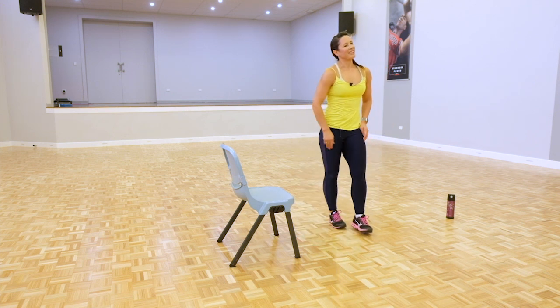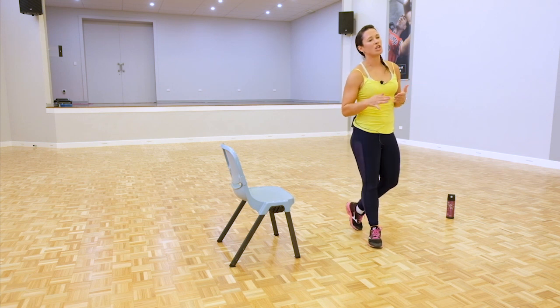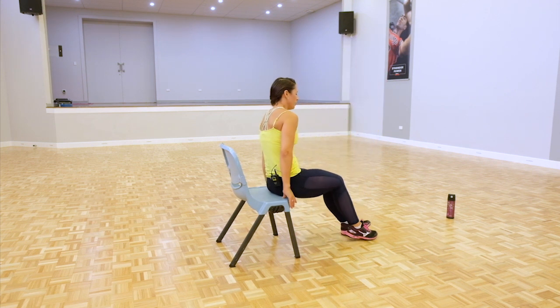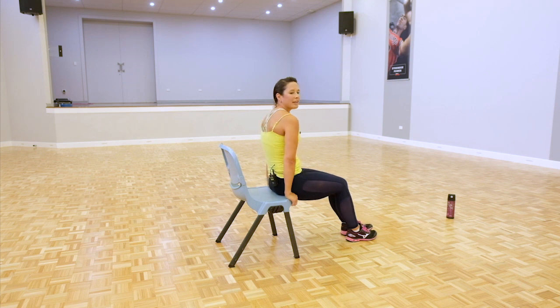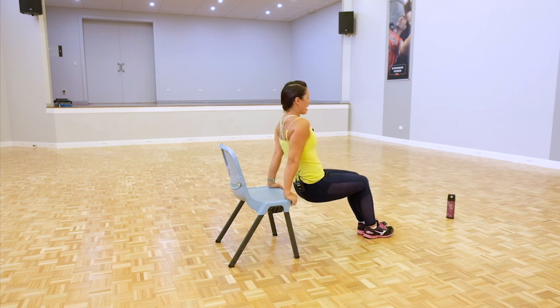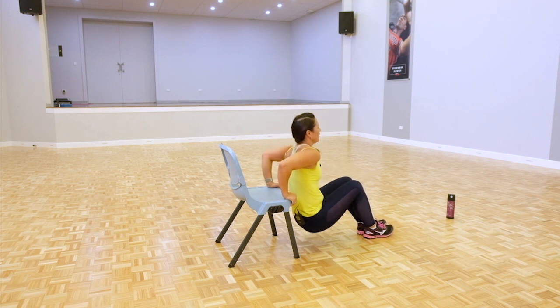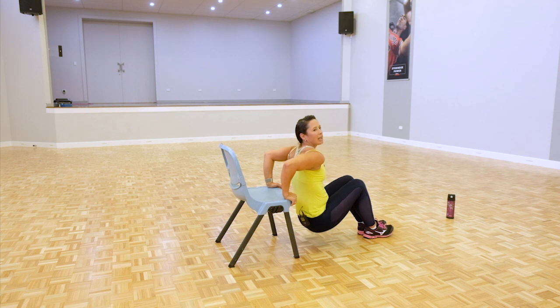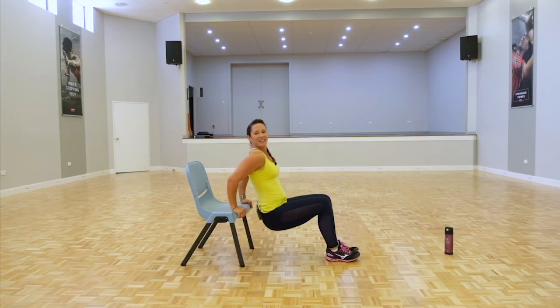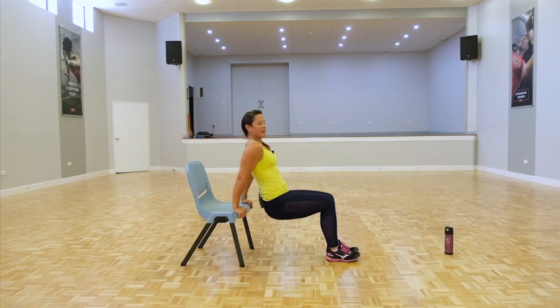Tricep dips next — last round, make it your best round. Challenge yourself just a little bit more: extend those legs out, tuck those elbows in a little bit tighter. Nice and tight, butt off, coming straight down — get that butt down a little bit lower but try and keep your spine in a nice long alignment. Really feeling this one. Bingo arms gone — by the end of this we'll all have tight arms and whittled waists. Five more seconds.